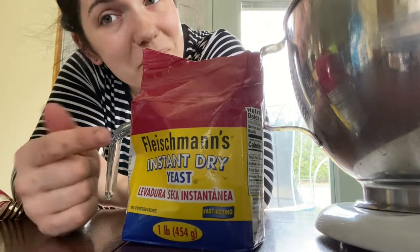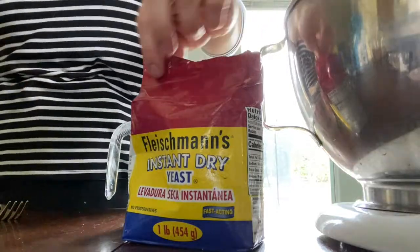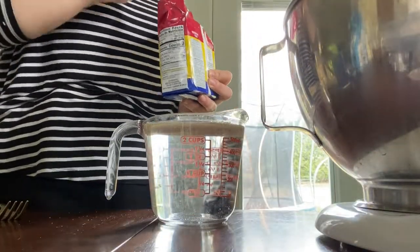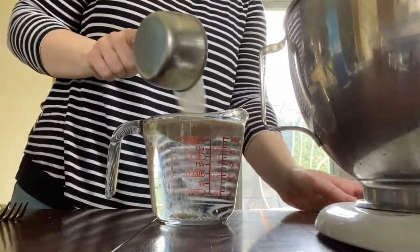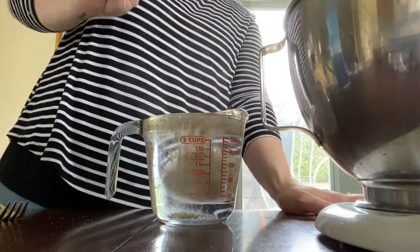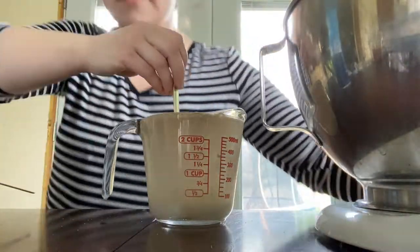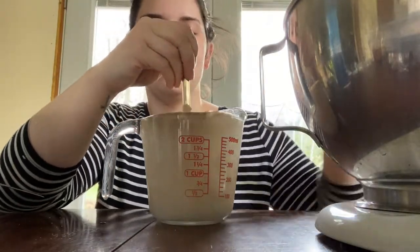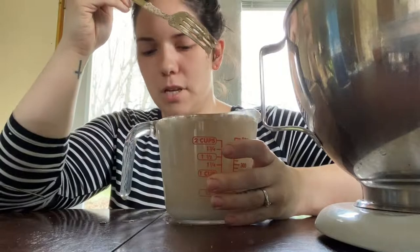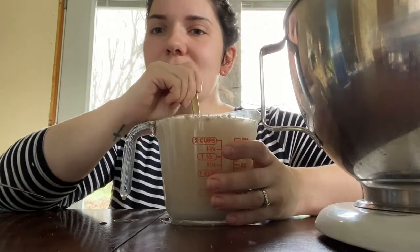This recipe also calls for about a quarter cup of sugar. I'm going to try to do this without — oops — I don't always make the best life decisions. That was one of those instances. So I'm just gonna give this a mix.